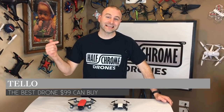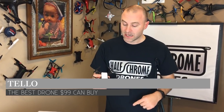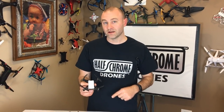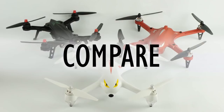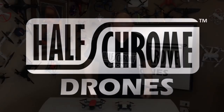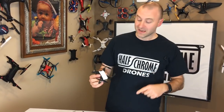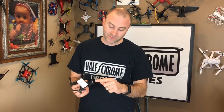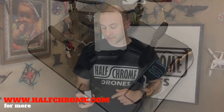Hey guys, Half Chrome here. Today we are talking Tello — I think this is going to be one of the big drones from 2018 in a tiny little package. This little guy is being made by Ryze, who partnered with DJI to come up with this little marvel under $100. Now, we couldn't wait — Tello doesn't ship until March, so we made our own: about five hours of CAD work, some paint, specs pulled from the internet, same exact motors, same size props, and it even weighs 80 grams, same as the actual Tello. This thing will fly, and we'll do that later.